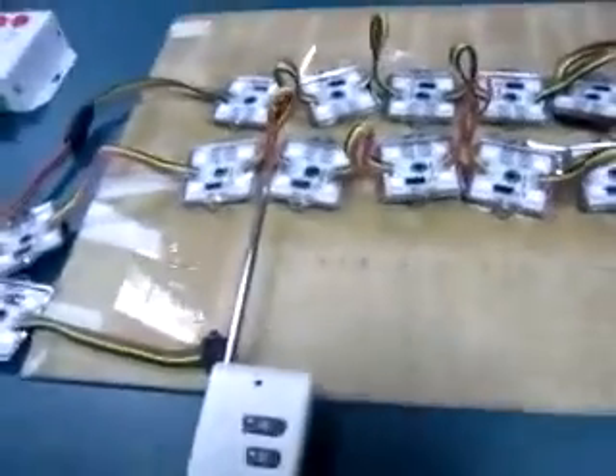These modules are widely used as backlighting for channel letters. You can speed up and change effects in real time. This controller works with the software LED Edit.